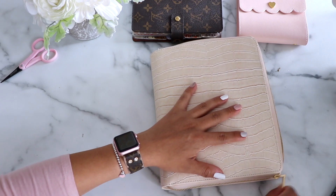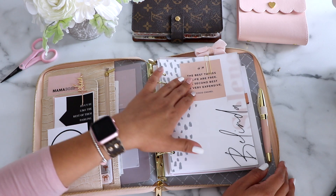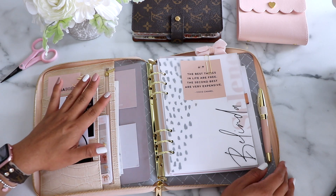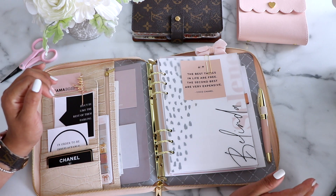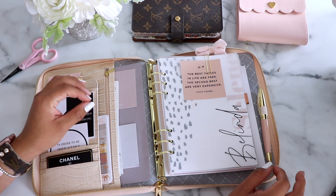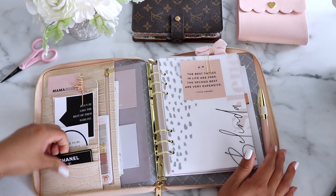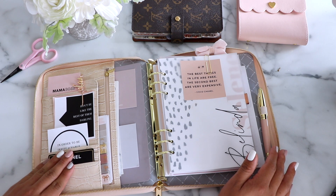It is a zip planner and the zipper is so smooth and nice. I love the color of it. All through here I have some journaling cards that I got from Etsy — I'll have links to everything I can think of in the description box below. Some of these I made myself last minute and I don't have them available for download yet, but I do plan to in the future. Over here we have some journaling cards, and this is an authenticity card from one of my purses.